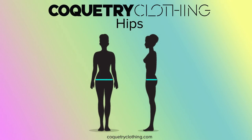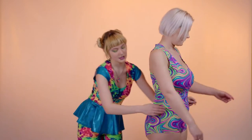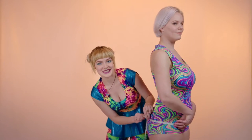Now it's time for the hip measurement. A lot of people think that this measurement is taken around the actual hips, but this measurement is taken around the fullest part of the bum. So you're going to take your tape measure and find the part around your booty where it's the fullest.